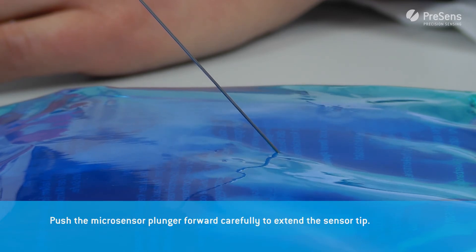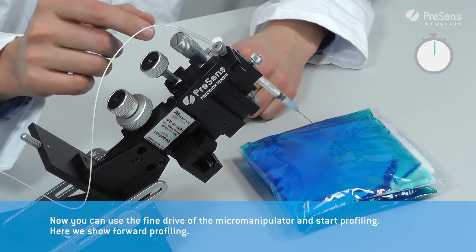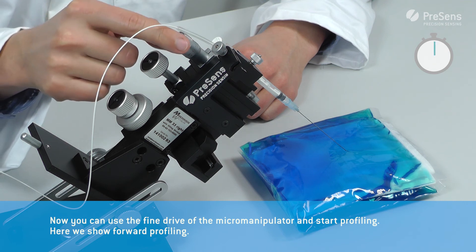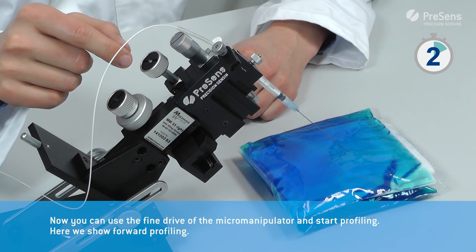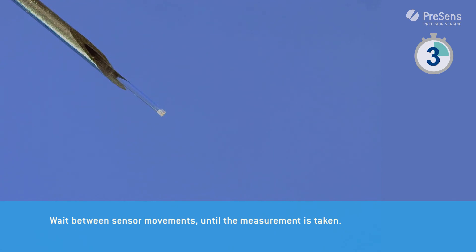Push the micro sensor plunger forward carefully to extend the sensor tip. Now you can use the fine drive of the micromanipulator and start profiling. Here we show forward profiling. Wait between sensor movements until the measurement is taken.